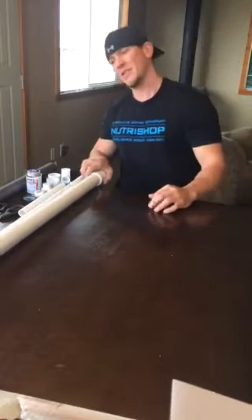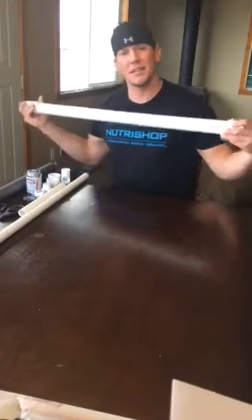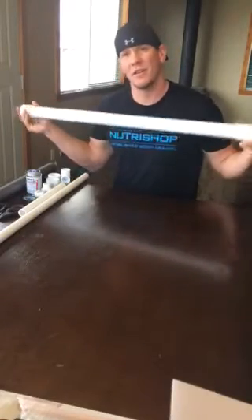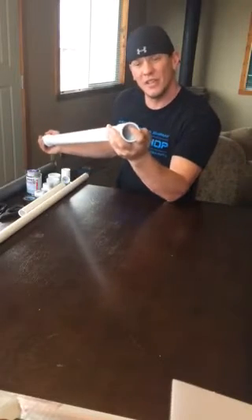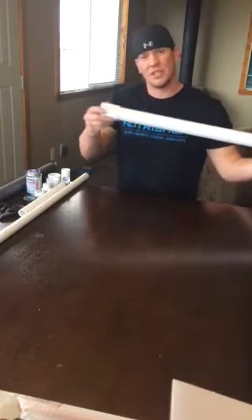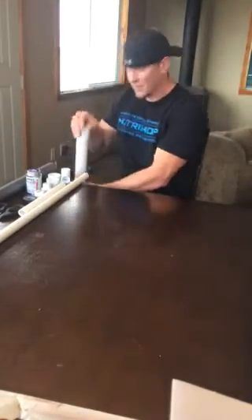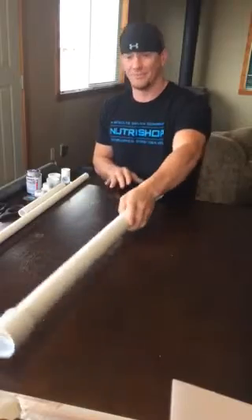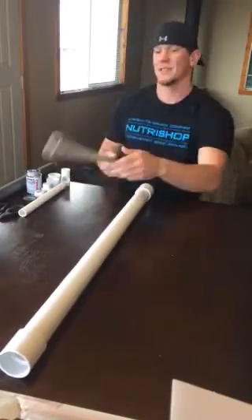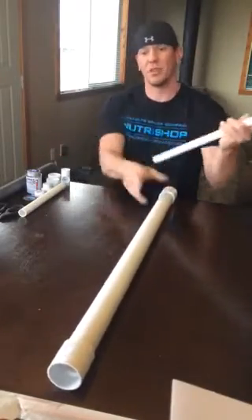Let's get started. First thing you're going to need is the body. I use an inch and a half, 36-inch PVC, and two inch-and-a-half inch couplers. Just beat them on — body complete. This is easy.